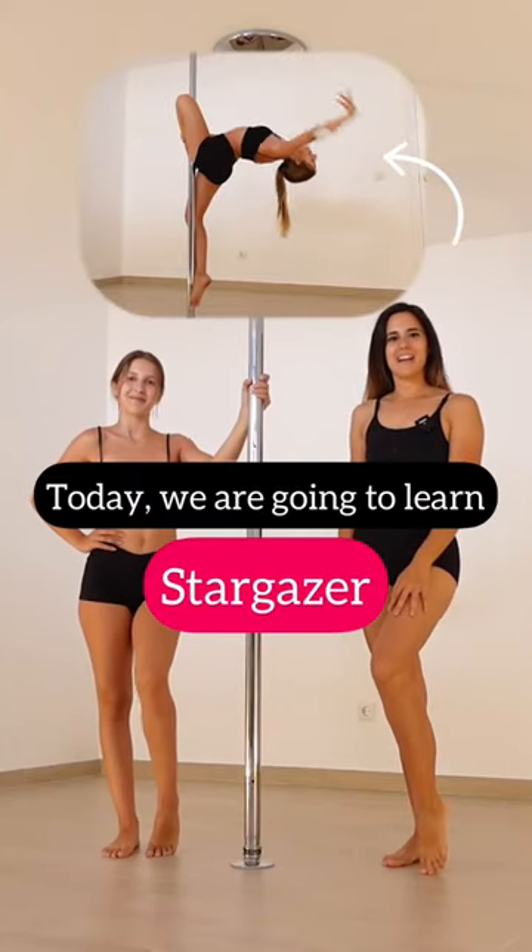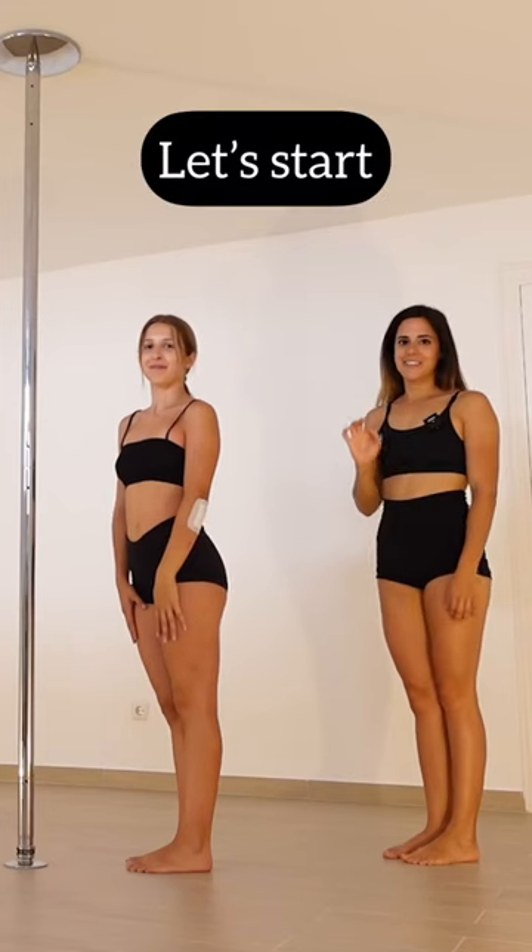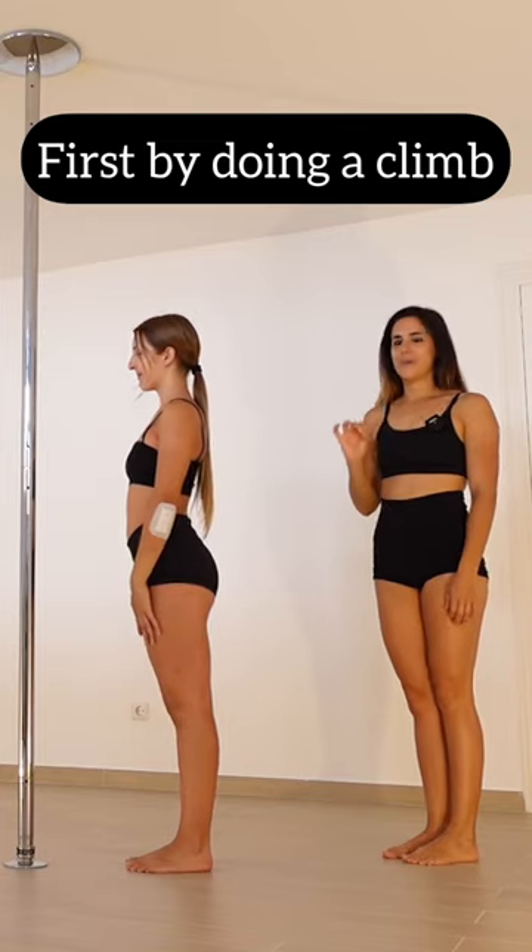Hi there my poliolines! Today we're gonna learn stargazer. So let's start first by doing a climb.